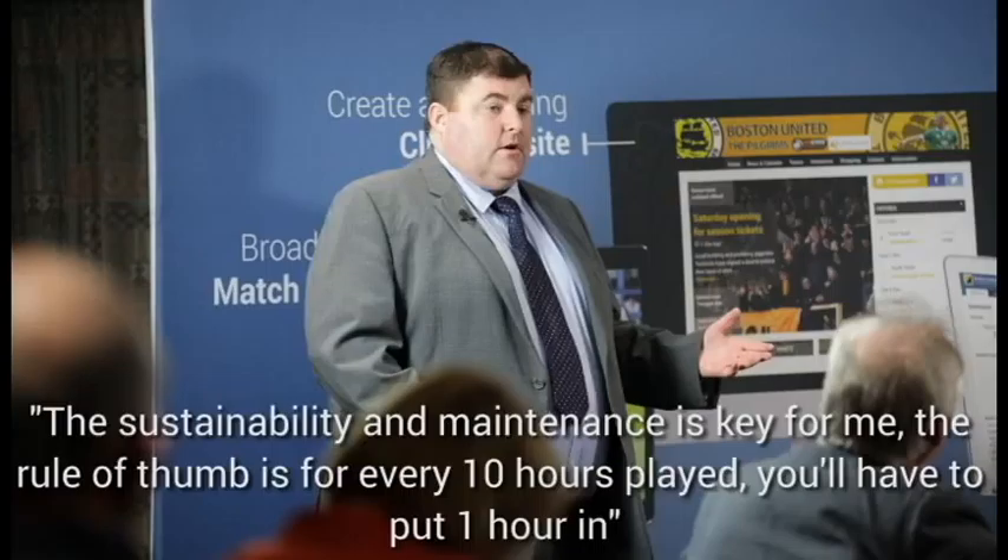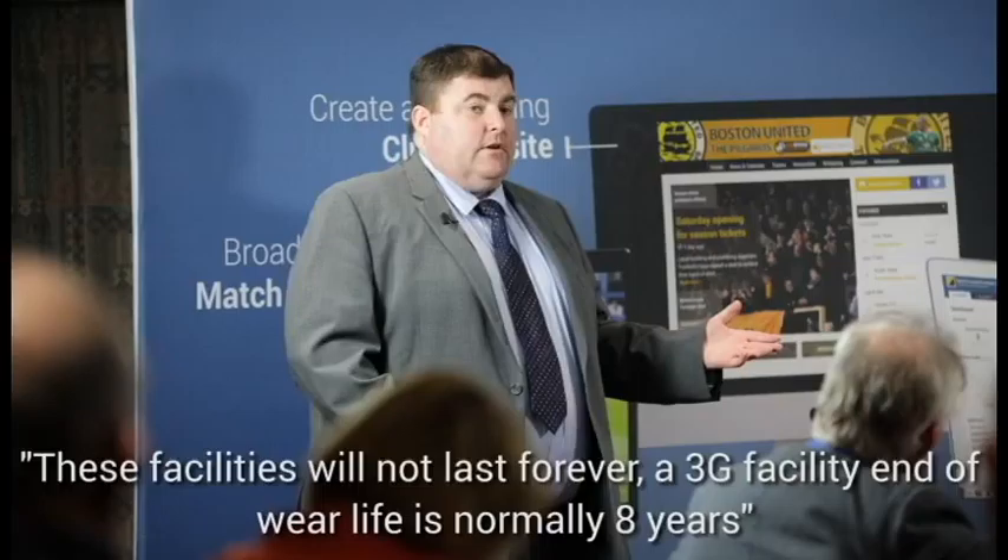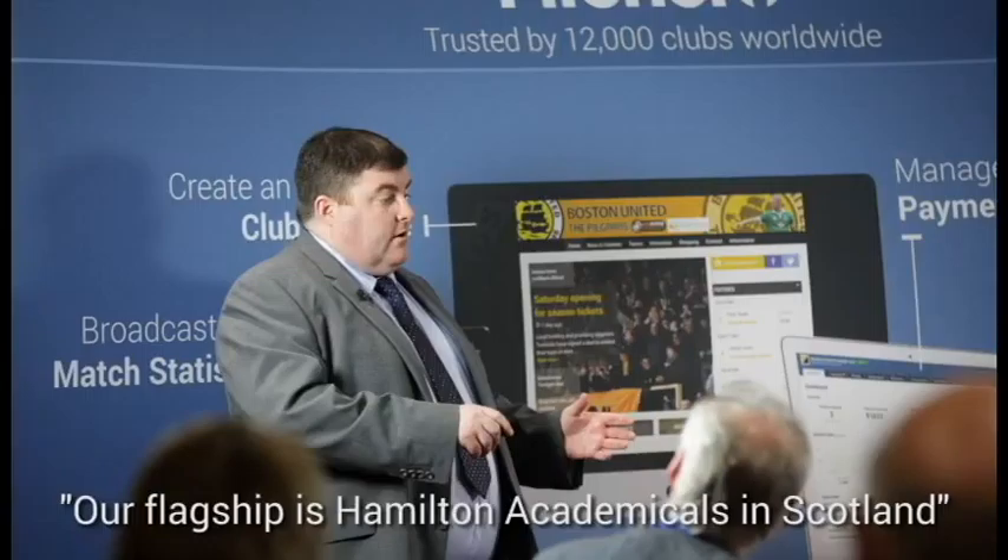Sustainability and maintenance of the facilities is key. You won't buy a new car and not have it serviced — you've got to keep up with it. The rule of thumb is for every 10 hours played on the surface, you need to put one hour of maintenance in. One area many people don't realise is the sinking fund. These facilities won't last forever — a 3G facility has an end-of-wear life of approximately eight years. For a tennis court we advise putting £1 per court per day away; over a 10 to 12-year cycle they'll have 90% of the money needed.